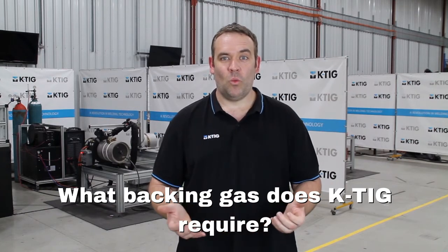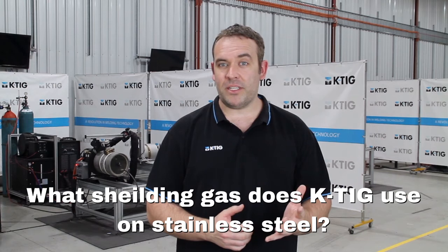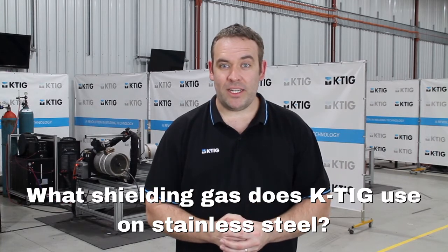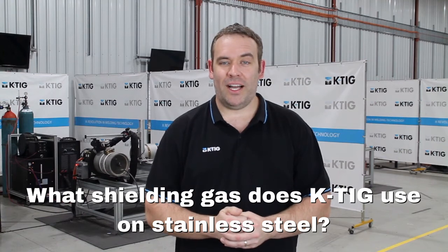The shielding gas that we'd recommend is a 95-5 mix — 95% argon, 5% hydrogen — that's going to be the most efficient gas to use. At the end of the day, we can weld with 100% argon, and with different percentages of argon-hydrogen as well.